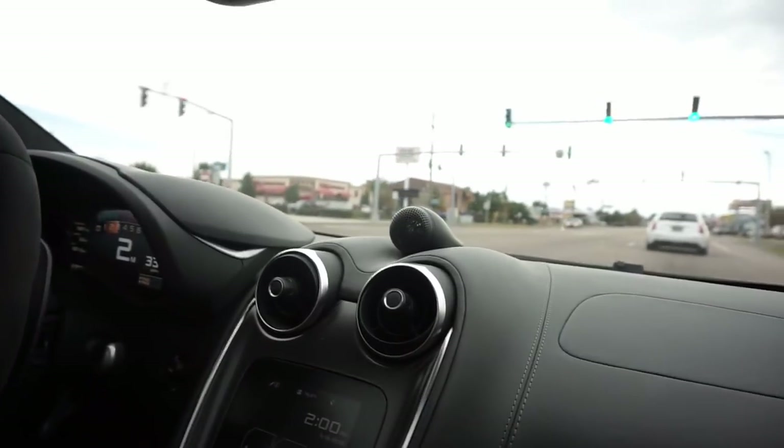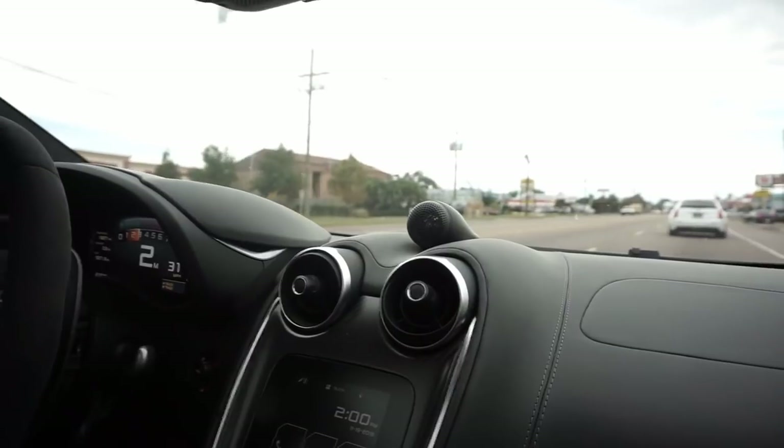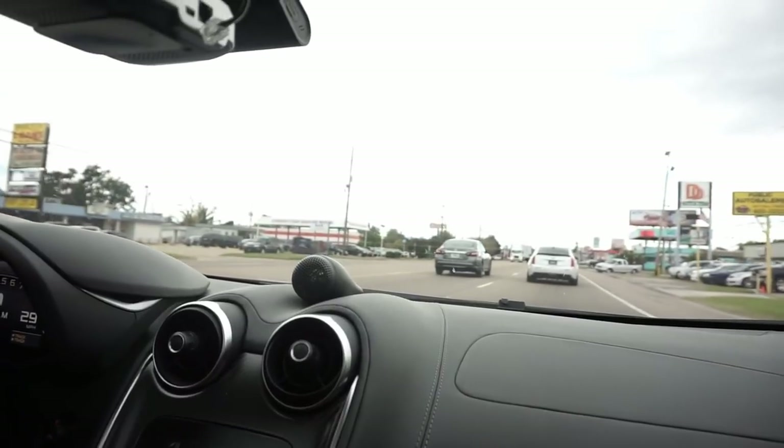What's up YouTube? PJ back with another video for you guys, and today I have my buddy Brandon with me with his McLaren 570 GT. It's a pretty fast car. If you haven't watched one of my latest videos, it's of him racing other various cars with a lot of horsepower — you should check that video out.